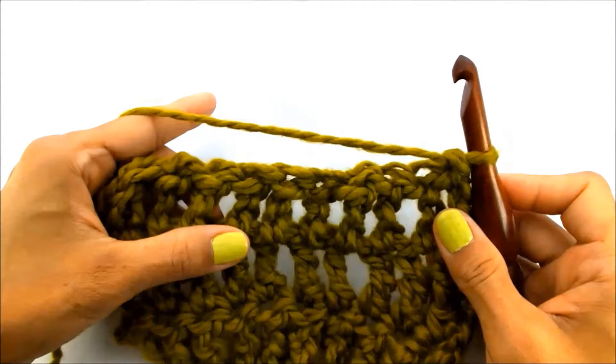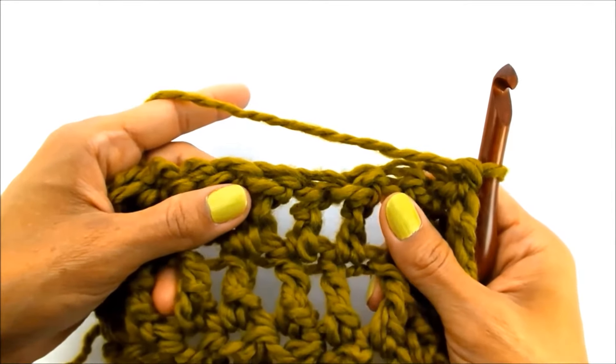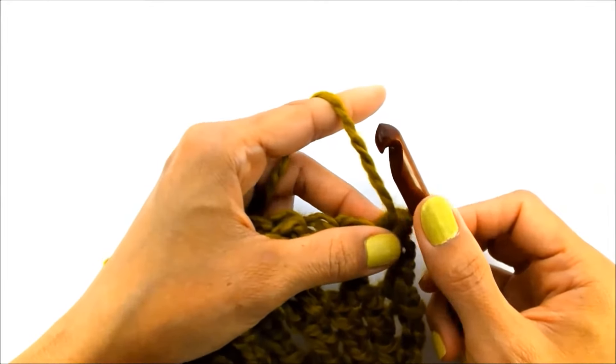As you can see here, I've already done a couple rows of triple crochet, and you can see how tall the stitches are — a lot taller than double crochet. So the first thing you're going to want to do is start by creating your turning chain.